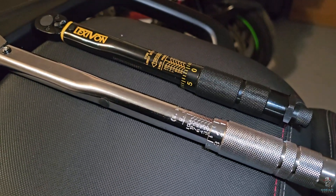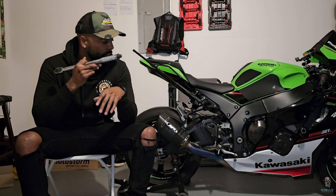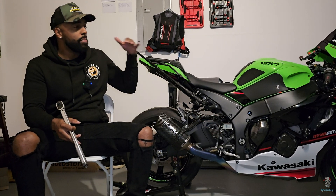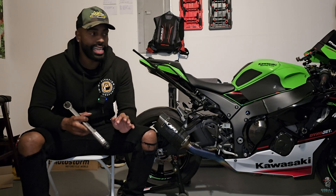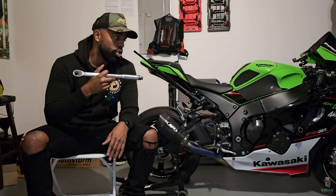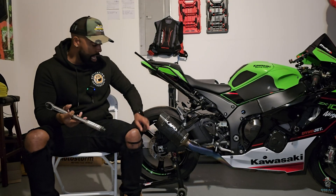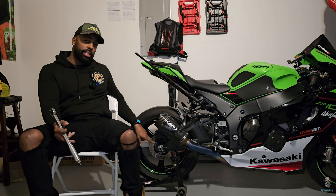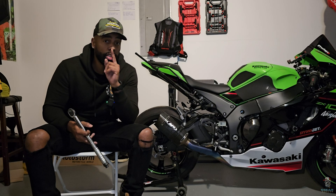I have two torque wrenches — this one is a foot-pound torque wrench, and I also have an inch-pound torque wrench. They make them in different sizes. Every single bolt on the bike, if you look in your service manual, you can find the torque settings. They will show you the specific torque settings needed, especially for axle nuts when you're dealing with tires and stuff like that. In this episode I'm explaining how to use it.